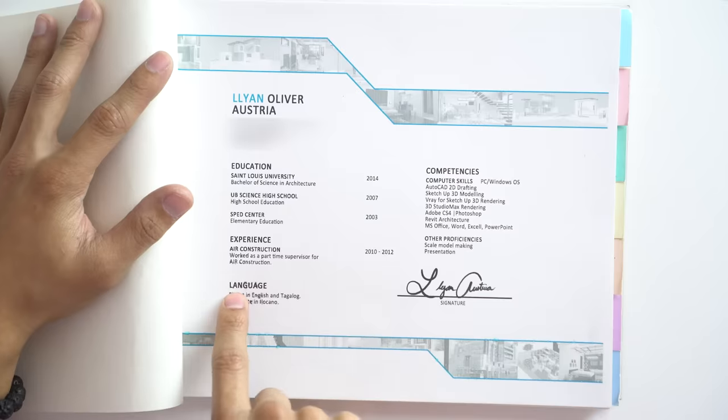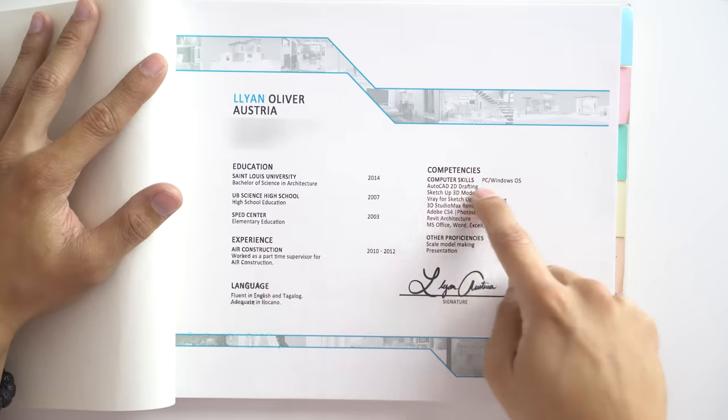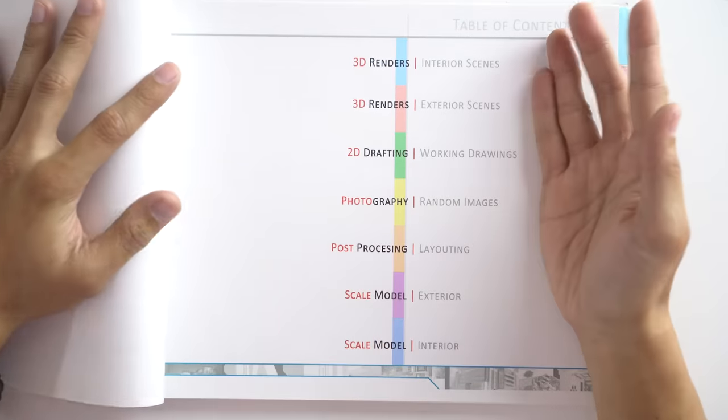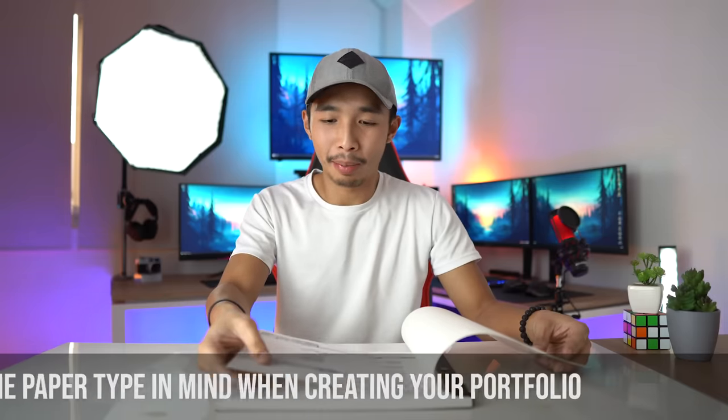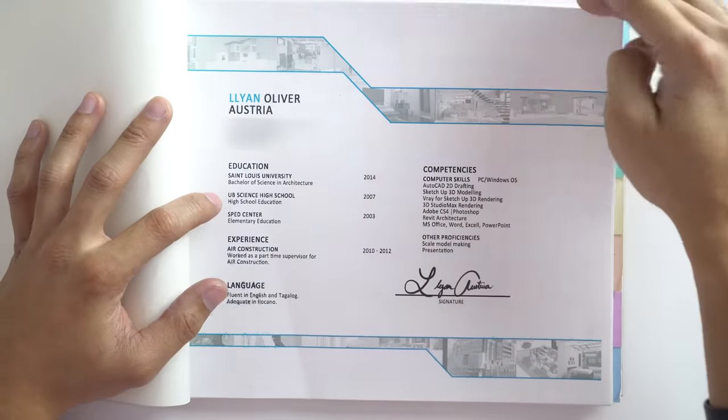For those of you who are failing — do not give up, you can turn that around. I also listed my languages: fluent in English and Tagalog, adequate in Ilocano. On the other side I have my competencies — computer skills and my signature, which is not my actual signature. My real signature looks like it was made by a third grader because I literally created it in third grade and it hasn't changed since. One thing to note: make sure the paper stock you use throughout your entire portfolio is consistent — my front page used a different paper stock from my CV, which doesn't look good.